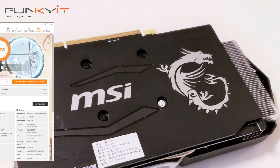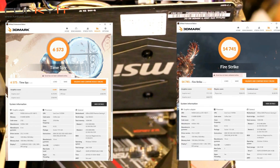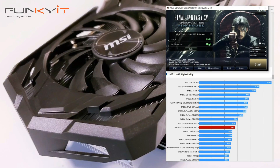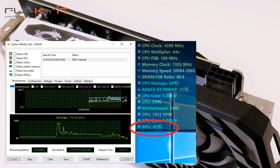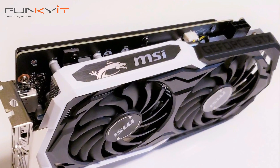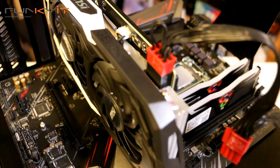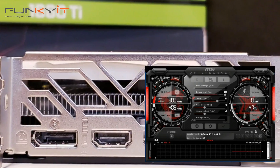In 3DMark Time Spy it produced a respectable score of 6,573, and for Fire Strike we got an excellent score of 14,741. But most impressive of all is the Final Fantasy 15 score of 6,991. Temperatures at full load were pretty decent too, with a high of only 62 degrees Celsius — the large heatsink and MSI's Torx Fan 2.0 seem to do the trick. At the time of testing the graphics card was already overclocked to a boost speed of 1700MHz, up from the default 1500MHz. You can always use MSI's Afterburner software to overclock the card even further, but be warned — any overclocking is done at your own risk.